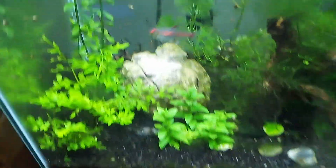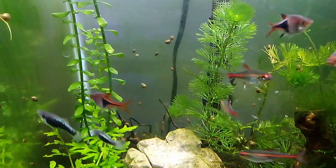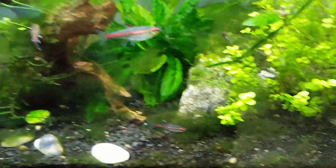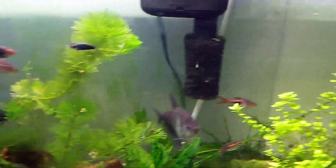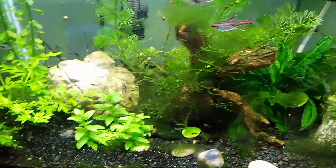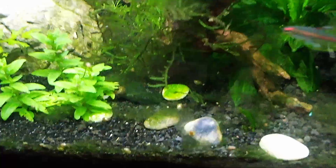Moving over to the 20-gallon high, which is not too clean, but everything's looking healthy. I'm running a little CO2 in this tank. Better clean up the glass a little, but everything looks pretty healthy. Some nice algae to add to the tank.